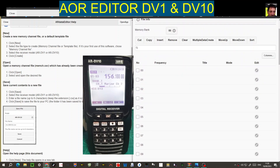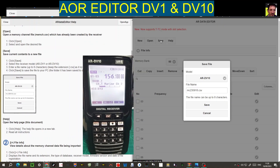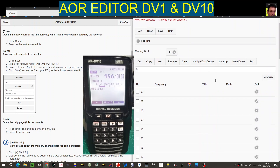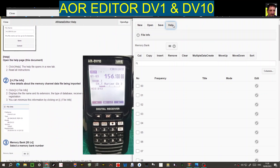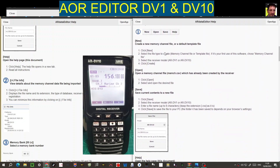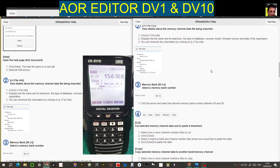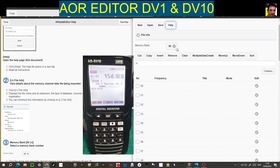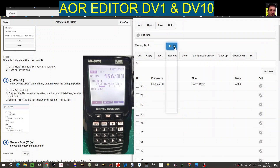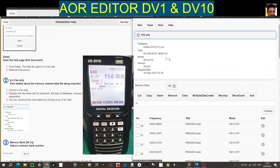Then click open — select the file you saw me create — and click save. Go to save and give it a name. That's another way to save what you've created using the editor. The help tab is very handy — you get a long help panel explaining the tabs: new, open, save. Under file info, you can see the file name, file type, and the model it's been saved as. You can actually change it — if you've got a DV10 you can save a DV1 file.